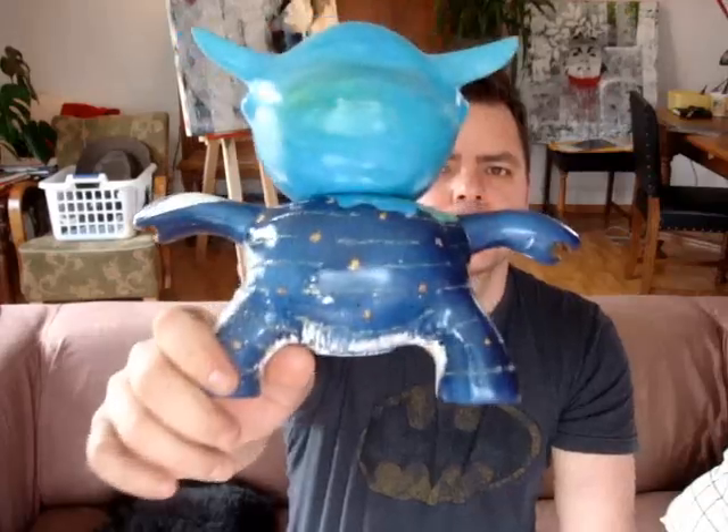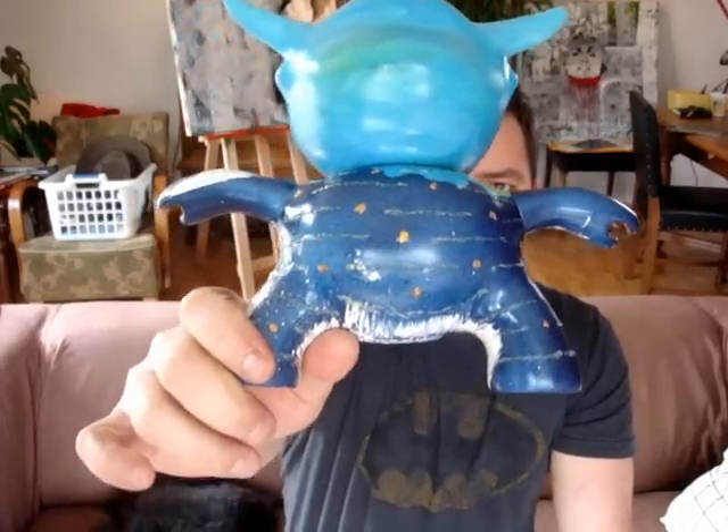I thought I'd talk about the progress on my Moody art toy. Since you've seen it, I've added just like this textured effect with glue and just painted some gold on it. I also put a clear gloss varnish over him.